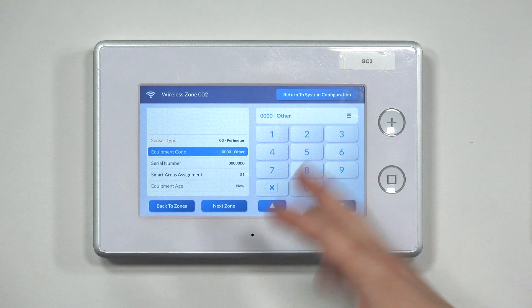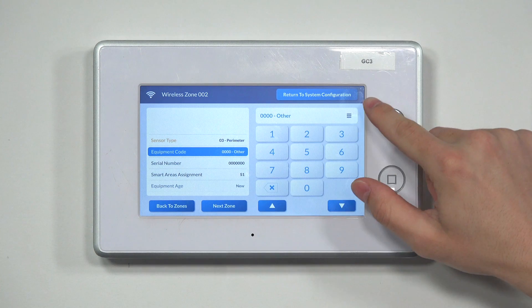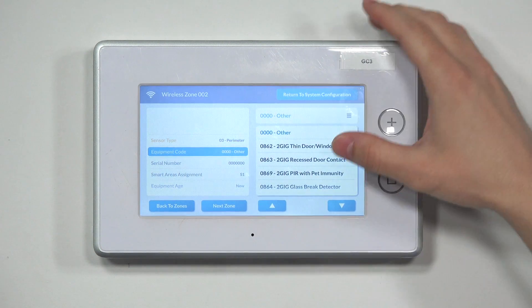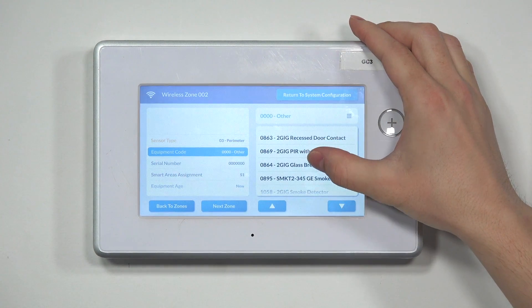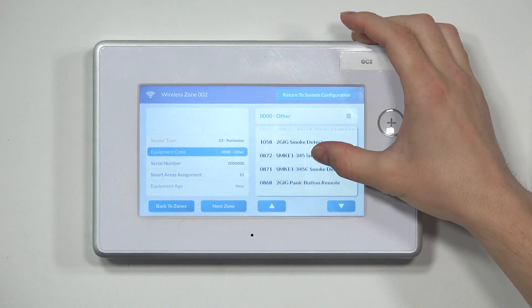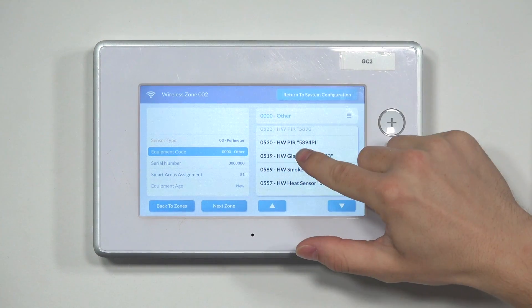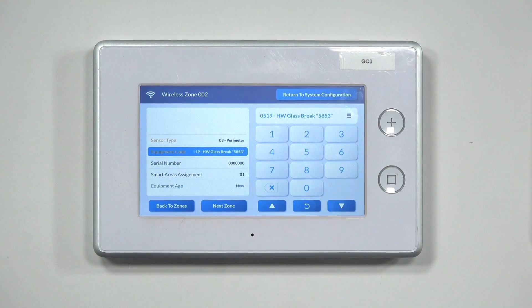Hit the down arrow to go to equipment code. This determines which sensor this is. You can type it in or hit the menu button and scroll through the options until you see the Honeywell 5853. The equipment code is 0519 — Honeywell glass break 5853.